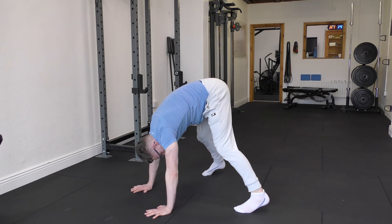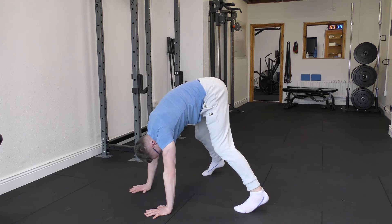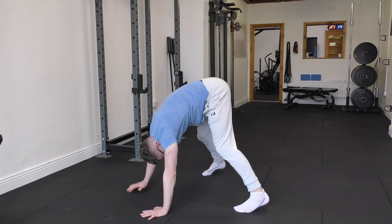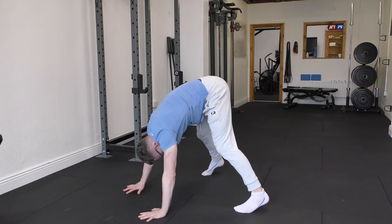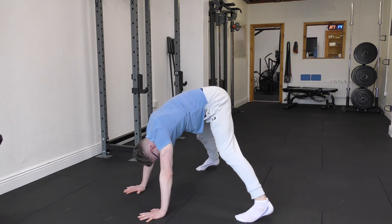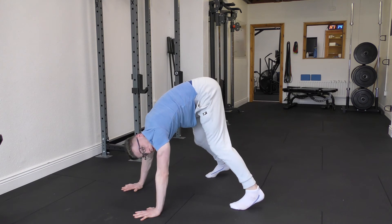My back is a little bit rounded, but it's not too much of a concern. What I'm trying to do is look through my legs, and I'm going to think of the crown of my head coming down to meet the floor — performing what looks like a shoulder press, but it's just body weight. That wide stance, even wider, will make it easier. Narrower can make it a little bit more difficult, meaning I contend with more of my body weight as I go through.